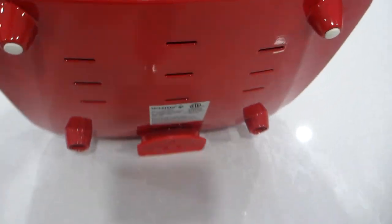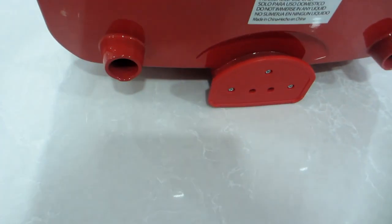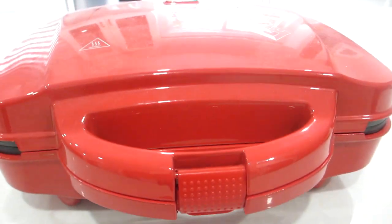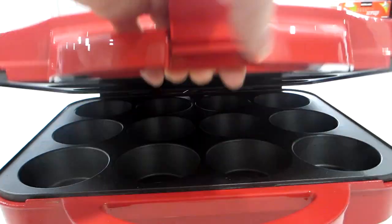We have a power cord attached at the back. On the bottom we have some feet to raise the unit above the counter a bit. On the front we have a handle that makes it easy if you need to move this cupcake maker from one countertop to another, or from your pantry to the kitchen. To open the lid, we can unlatch the safety lock on the handle.